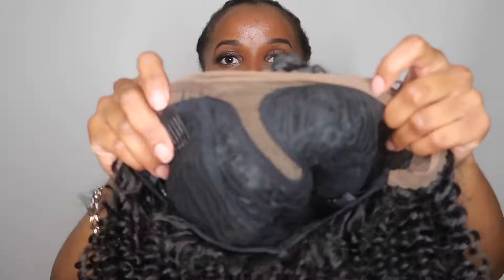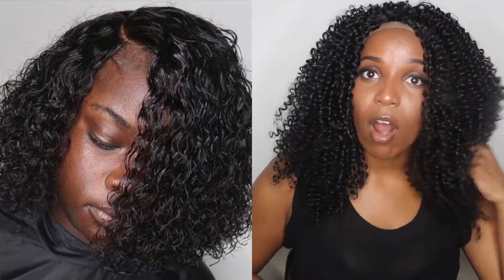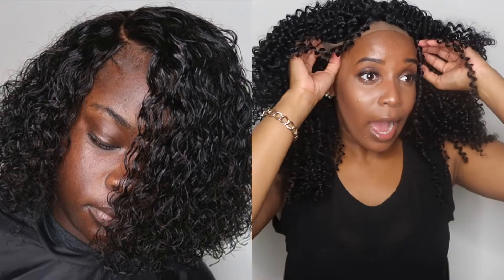Hey guys, we're gonna jump right into this video. I got this afro kinky curly wig from Hanny on Amazon. It was $33 and I got it in color one. The wig came with two combs in the front, one comb in the back, and adjustable straps. It came in two days because it has Amazon Prime. I'm showing you the shipping box on the left.